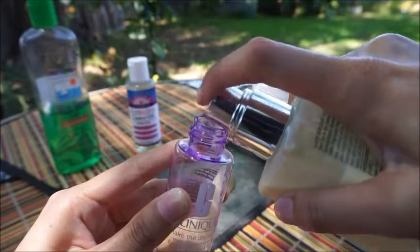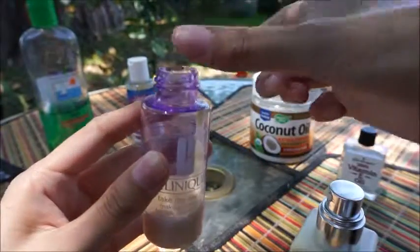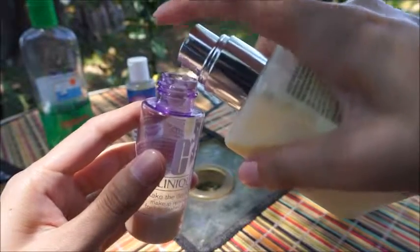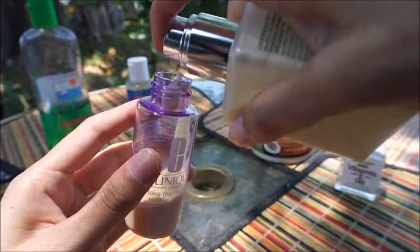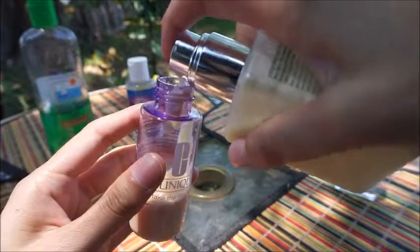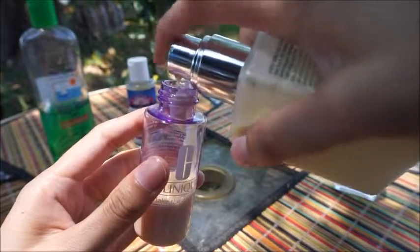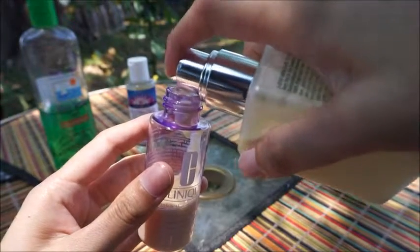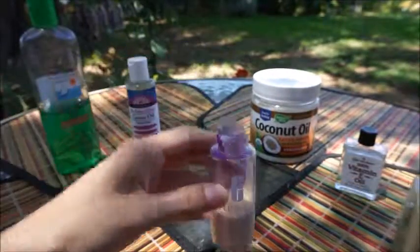This is why I'm using a base. So we're just going to fill that up — whoops, it's getting everywhere. So after you feel like it's enough, depending on the size of your container, you can stop or keep filling it up as you like. So I have my consistency and that looks good.